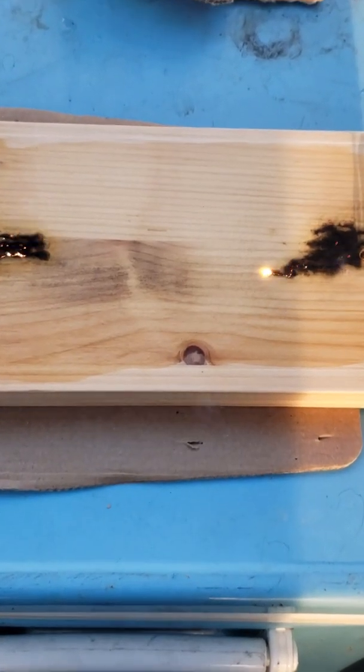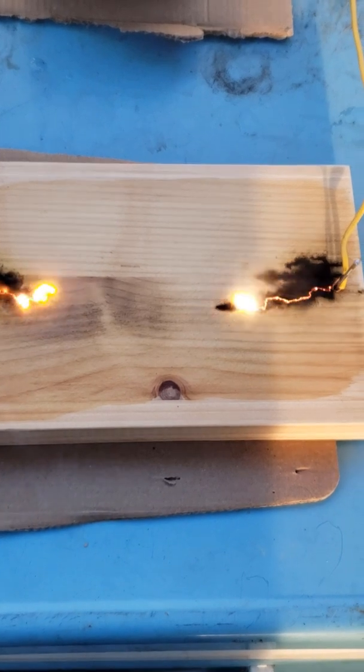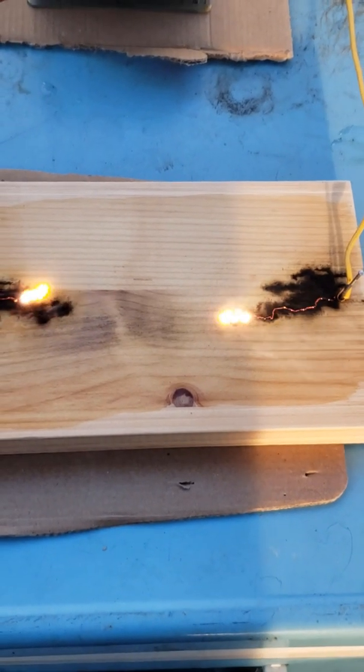As you can see, this piece of wood just wasn't really giving me the results I wanted, so sometimes the type of wood you use can affect the results as well.